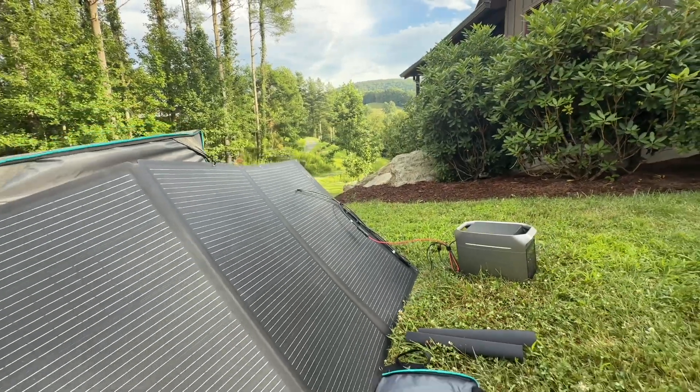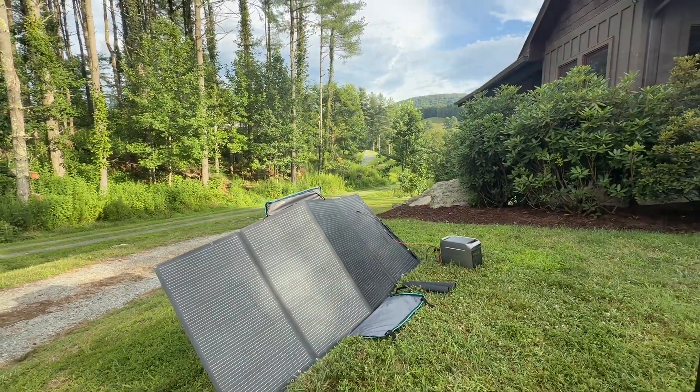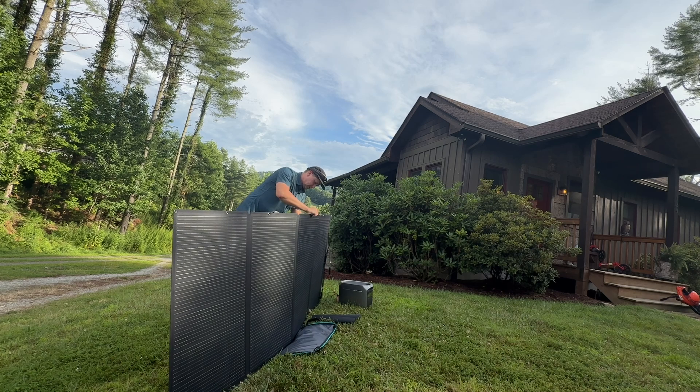I've got it hooked up to my EcoFlow Delta 3 Plus. It's a great option for the Delta 3 Plus because that will take 1,000 watts of solar in, so you could do two of these into the Delta 3 Plus. Really durable.